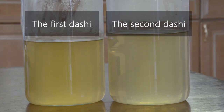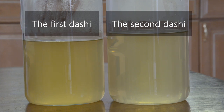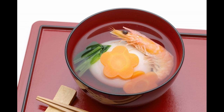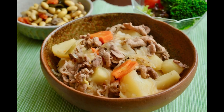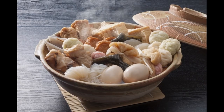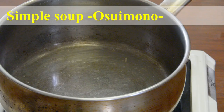If you compare them, you can see that the first dashi stock has a darker color. The first dashi is basically used only as a soup — for soup, the transparency of the taste is important. On the other hand, the second dashi is used for other general Japanese dishes. It's important that you have enough umami and richness to give it a taste of bonito flakes and kelp.